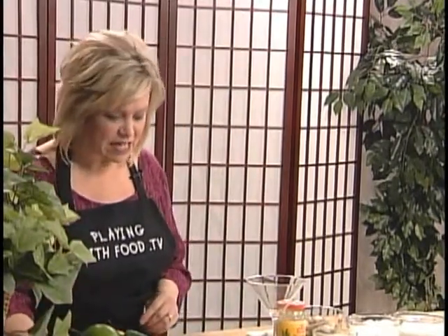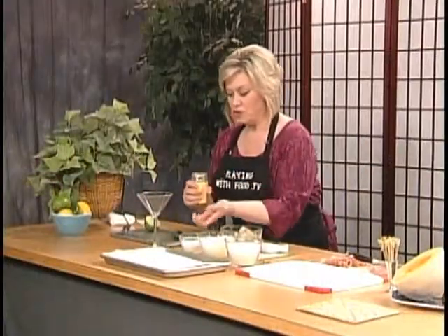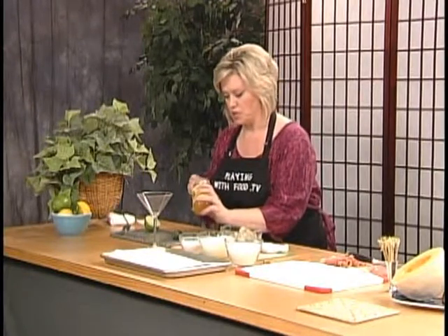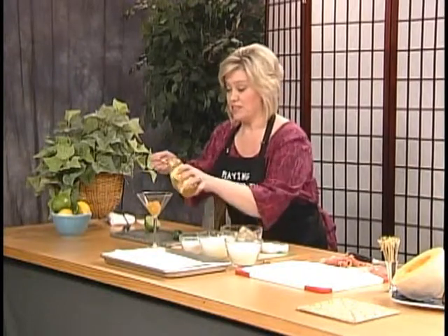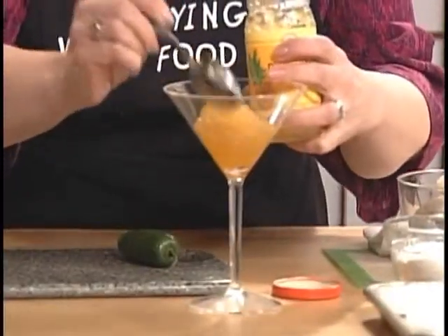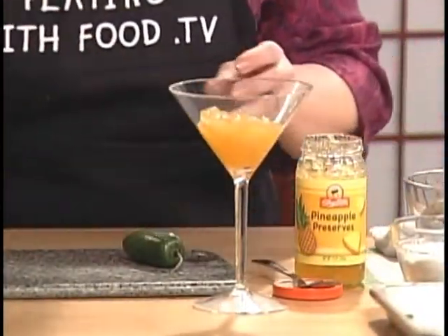Let's get started. The very first thing we are going to do is make a nice little sauce for our shrimp. It only has three ingredients. We're going to have about a half a cup — this is how I cook, I don't measure anything. Half cup of pineapple preserves. I am putting this in a martini glass. About a half cup — we're going tropical for this. And lime juice.